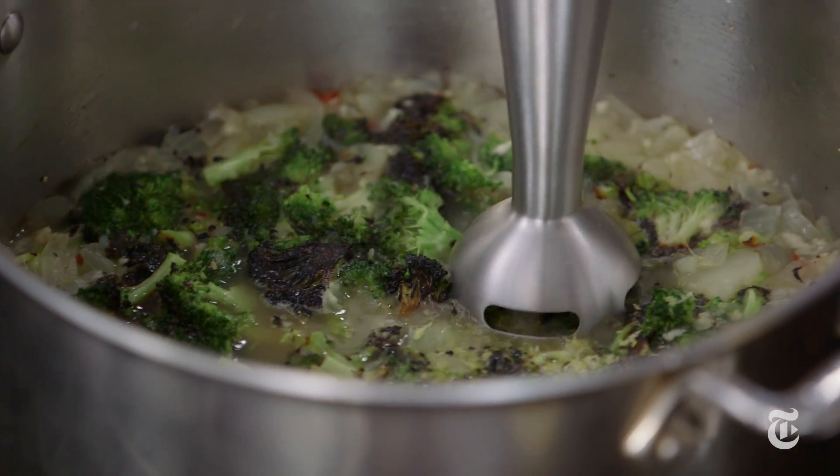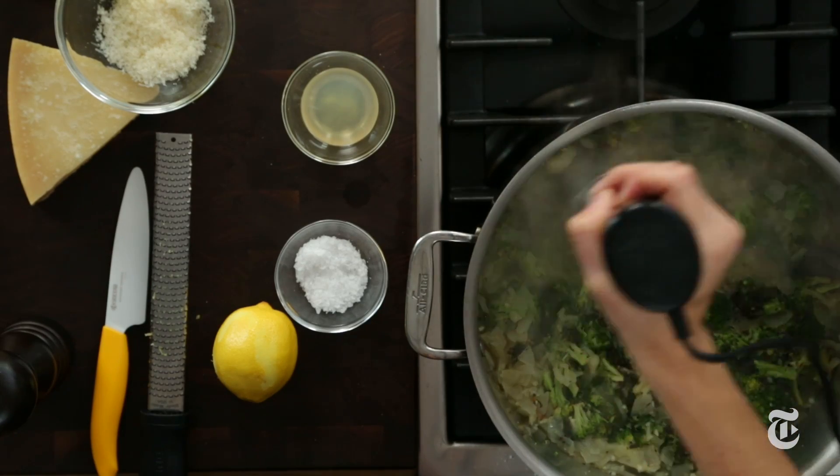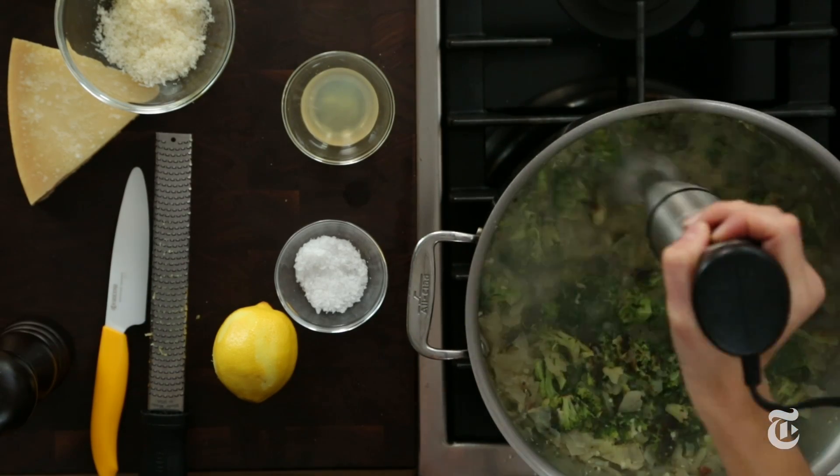Start the immersion blender on low and then go high. You can puree it as smooth as you like. I like it a bit chunky — I want some texture in there — but do it the way that makes you happy.